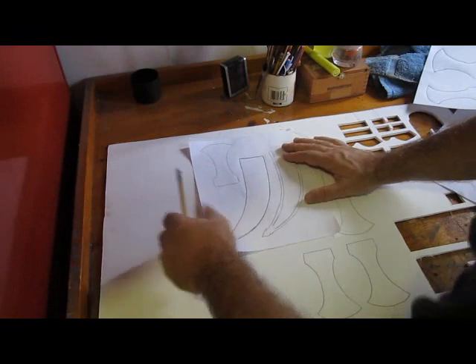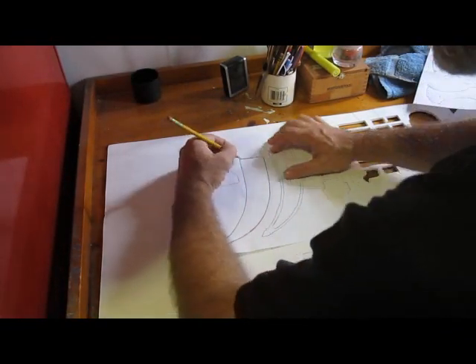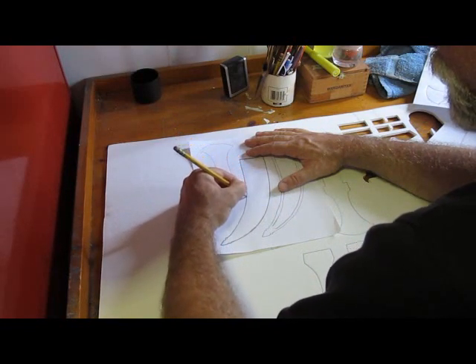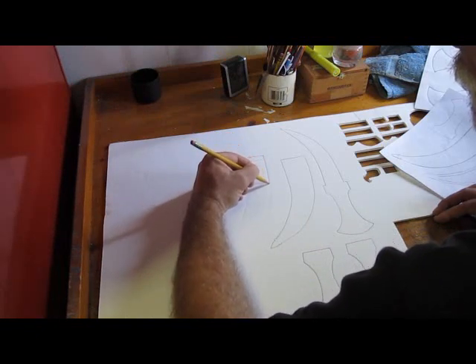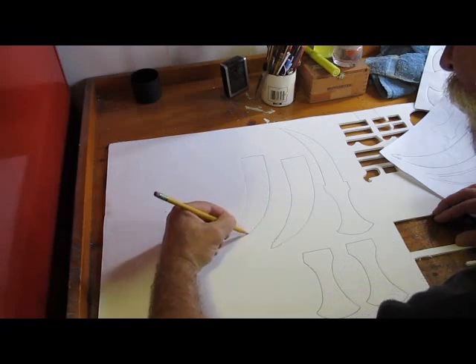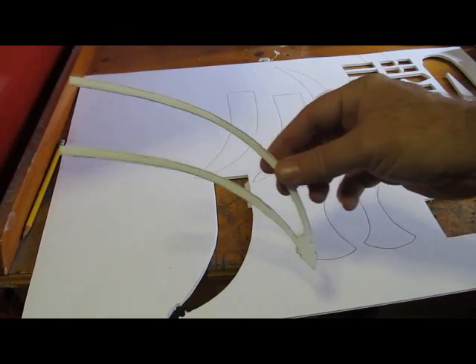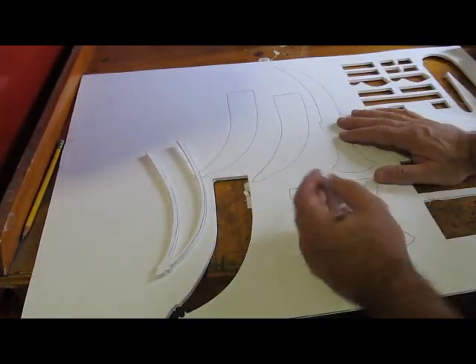First thing you do is print up the template. All the pieces are there and you don't have to cut the pieces out. What you can do is lay the sheets on your foam board and then press down hard with a pencil — that leaves a mark in the foam board. Then you can remove the sheet and go over the mark with a pencil to give you all your pieces. So you trace out all the pieces like that. The most difficult one is this spacer here — that one's a little bit tricky. But then cut all the pieces out.